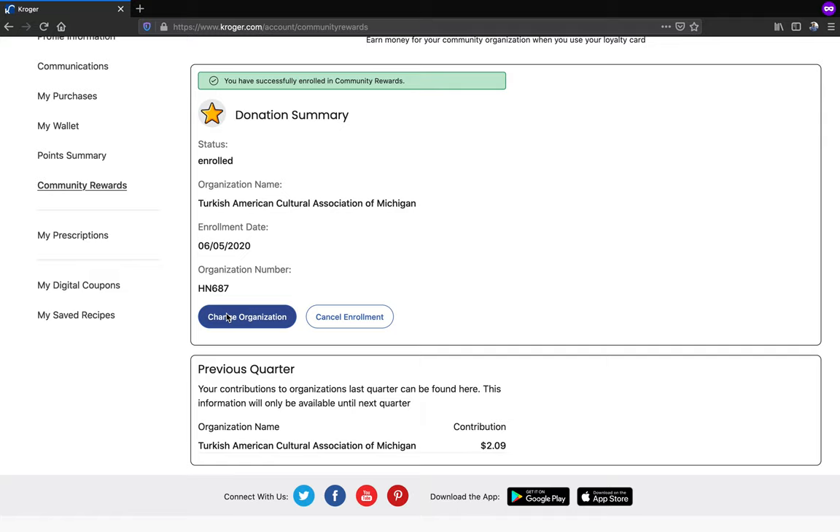Any transaction moving forward using the shopper's card number associated with your digital account will be applied to the program at no added cost to you. Kroger donates annually to our organization based on your percentage of spending.